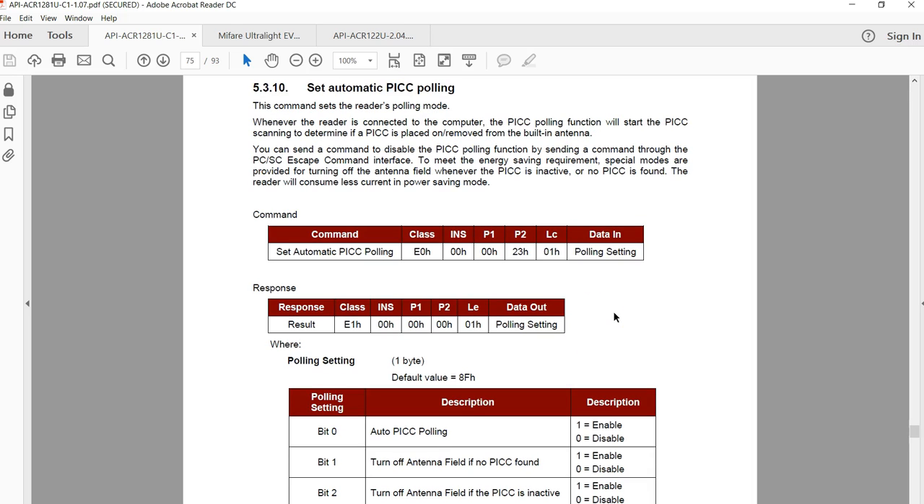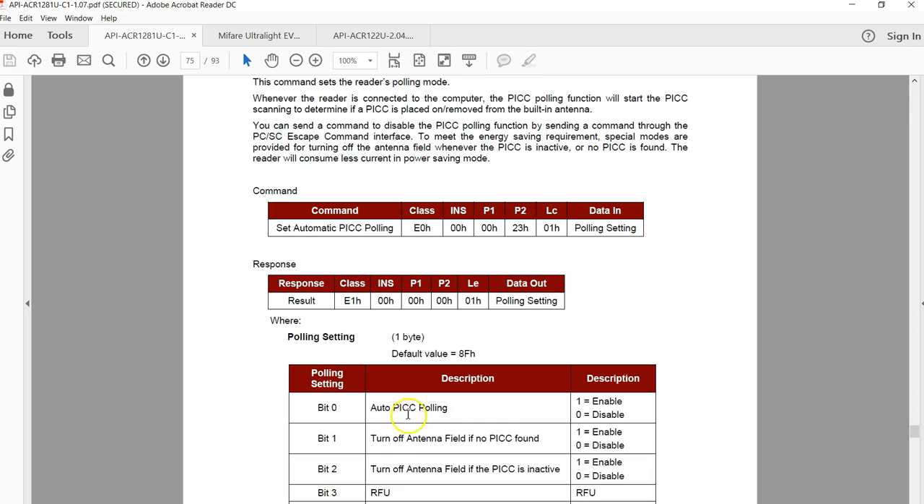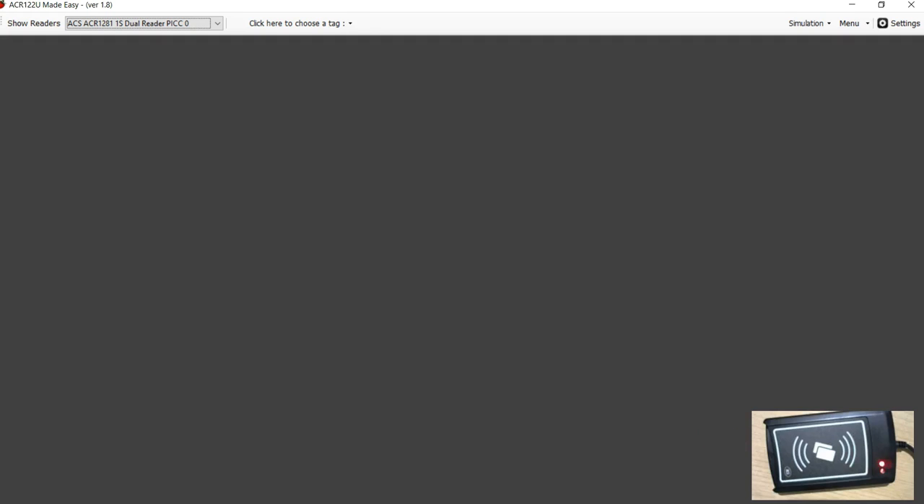In order to have card-specific commands working, we'll use the set automatic polling command — disabling it while the card is in use, and enabling it during card activation since auto polling must be on for the reader/writer to send the ATR to the PC. I've connected my ACR1281U reader/writer and the software I'm using is called ACR122U Made Easy. The same software that works for the ACR122U will be used with the ACR1281U reader/writer as well.